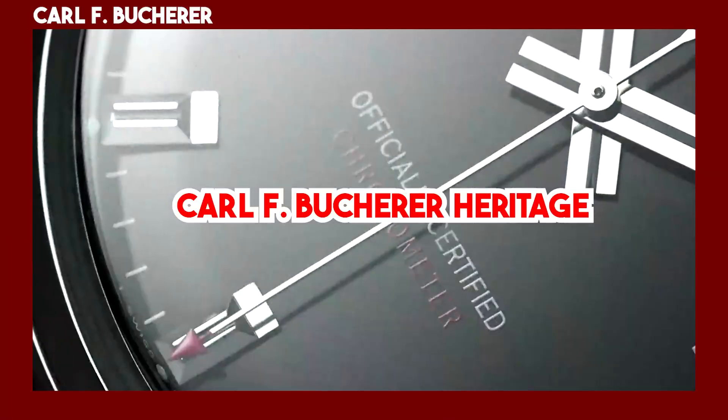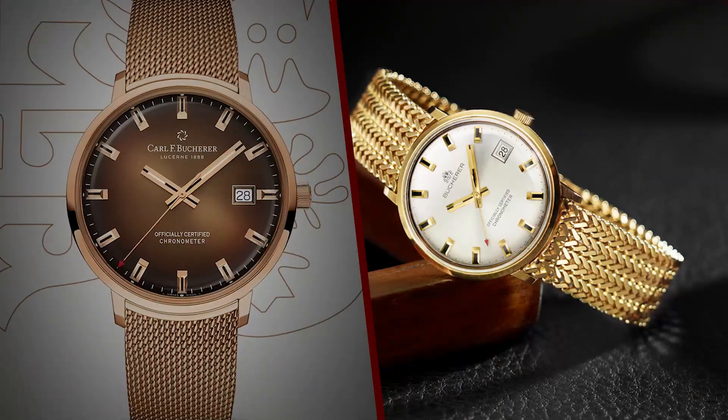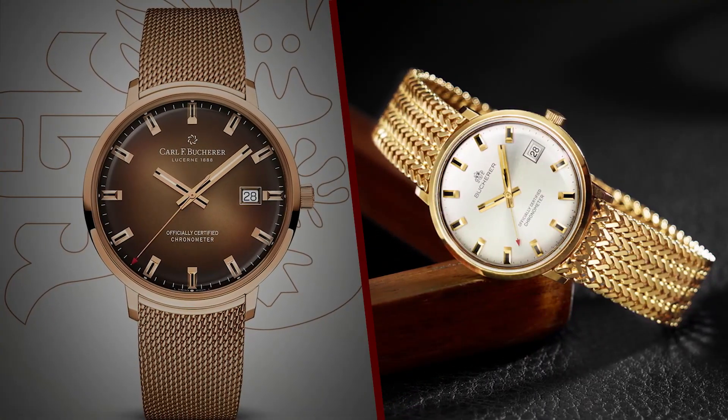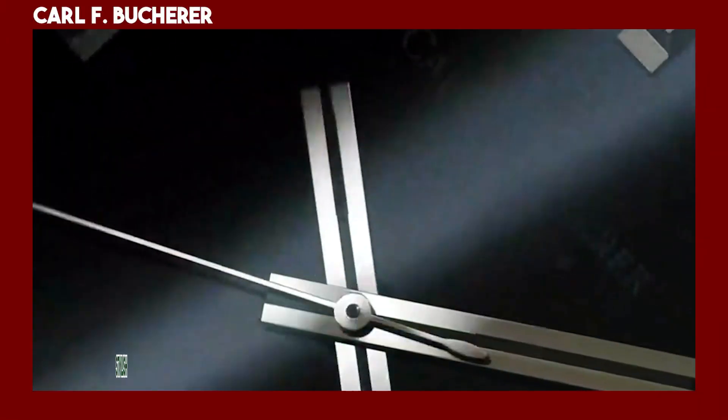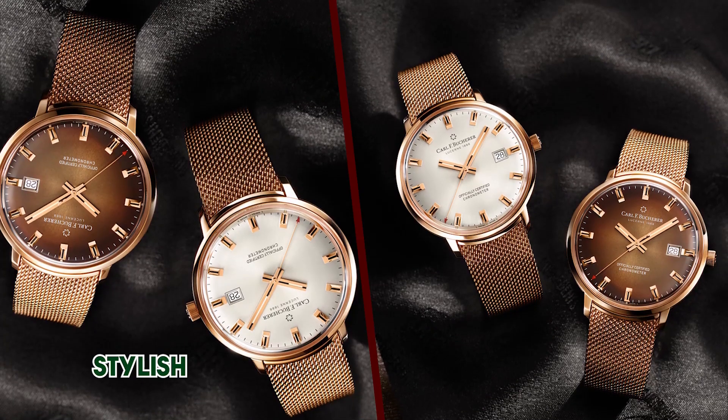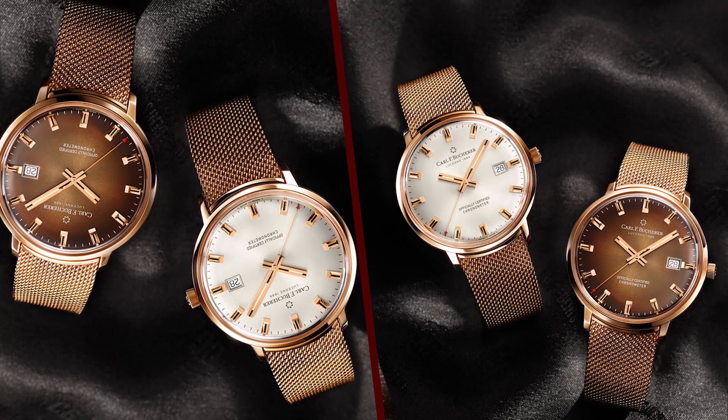The Karalev Butcher Heritage Chronometer Celebration Watches are a limited edition collection of four watches that pay tribute to the brand's history and heritage. The watches are inspired by a 1960s model that was known for its simple utilitarian design and its COSC certification.